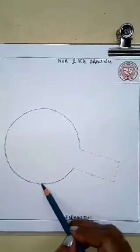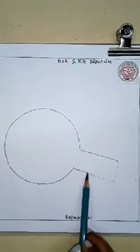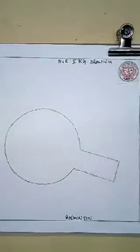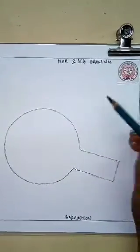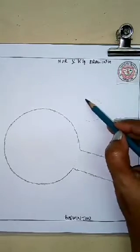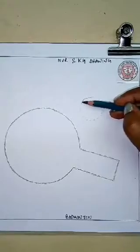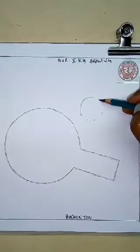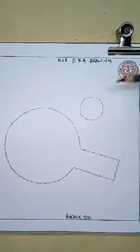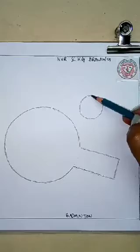See, the badminton is ready now — I am joining the dots and it is becoming so beautiful. It is looking so good, isn't it, children? We all love to play with this badminton. Now we will also draw a small ball. For this, you also have to draw a small circle. Very nicely and slowly draw the small circle. So, the ball is ready. I know that you all love to play badminton with your friends, especially in winter season.